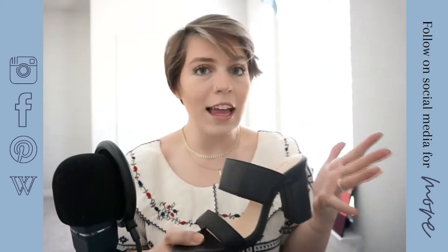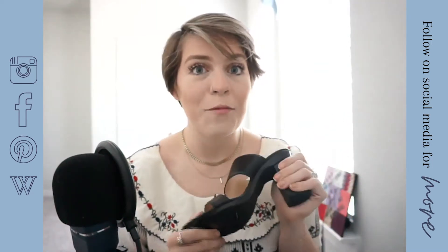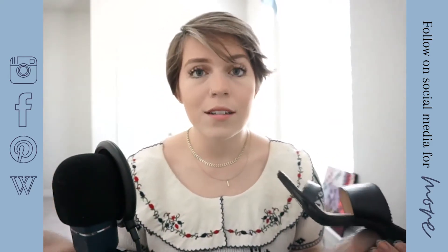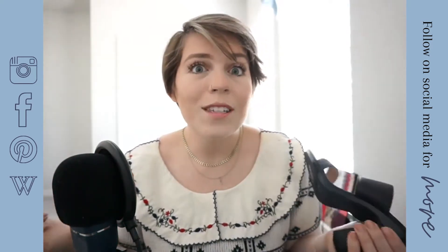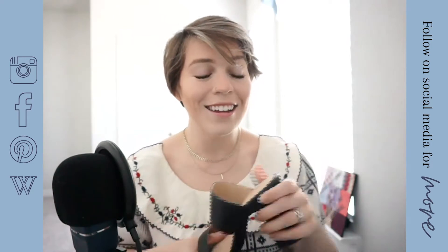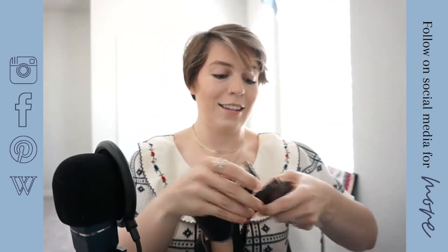Before you get that price tag - I know, I definitely did the first time I ever saw a pair of Passions - but if you think about it, whenever you buy two really high quality pairs of shoes they run about $200 for two pairs. So you're essentially getting two pairs of shoes whenever you buy one pair of Passions, because it can go from a heel to a flat.